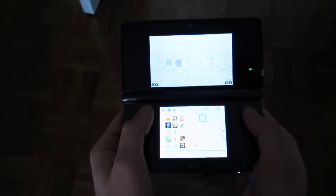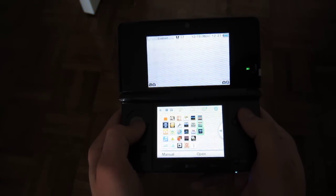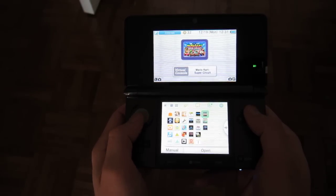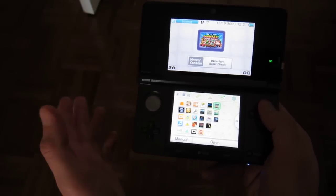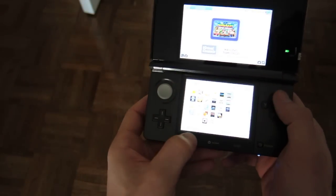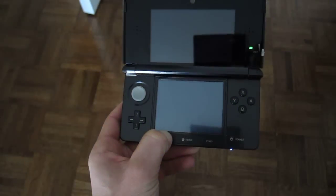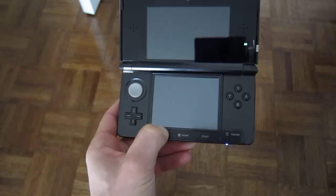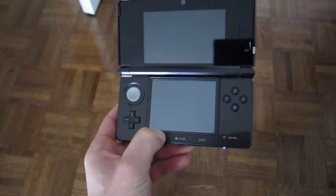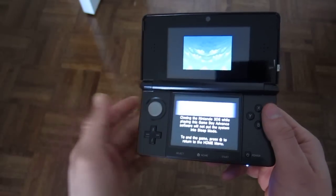This is a trick you can use for DS games as well, or GBA games like we're going to do now. We're going to load up Mario Kart Super Circuit like you normally would, except before you load it, hover over it, hold the select button or start — whatever you want to do — press A. Keep holding the button and let the game load.